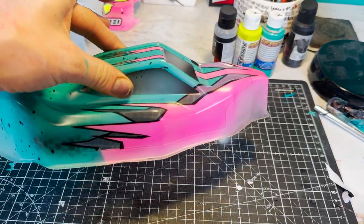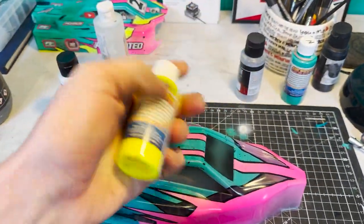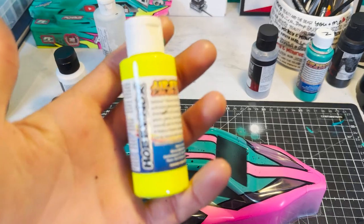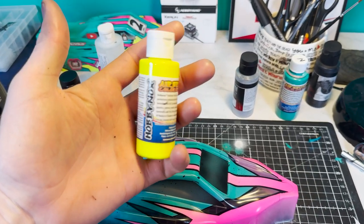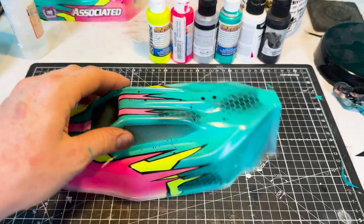Now we can see where the yellow is going to sit behind the pink and the teal. Hobbinox yellow left as is - doesn't need thinning out, I find. We are nearly there - we've backed it with white.